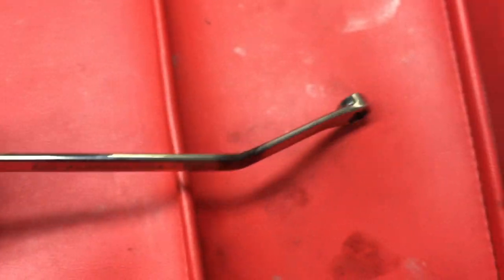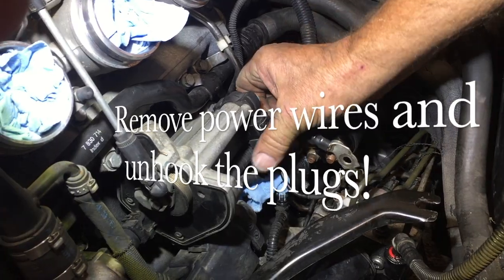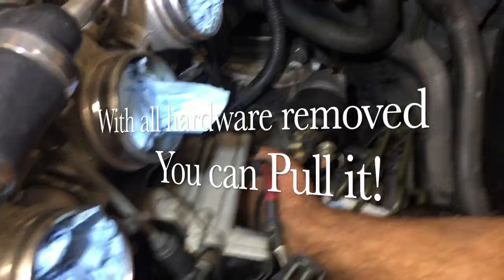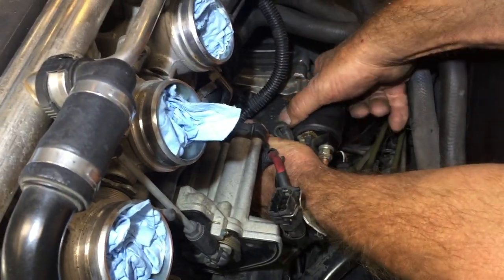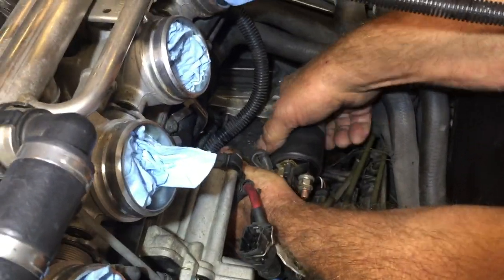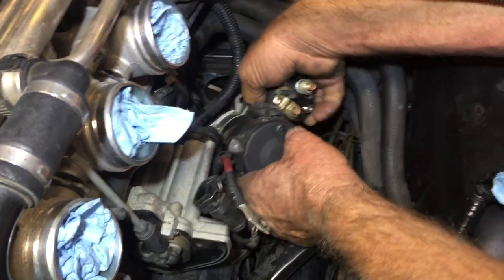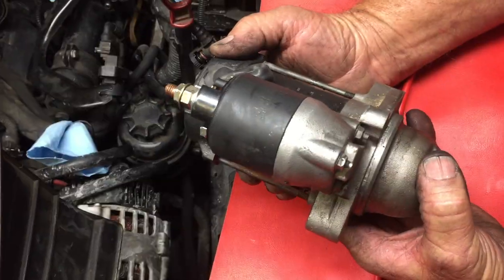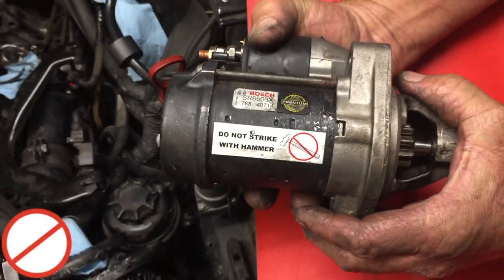Unhook your throttle body control module — that plug pops out of the way — and you can pull the starter out. And there she is.